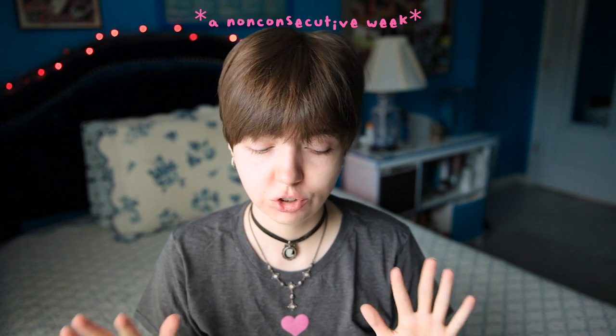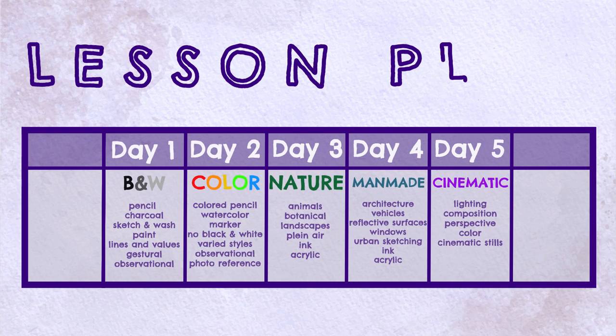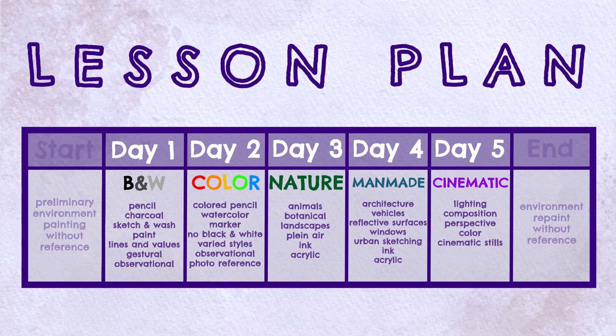I want to get better at painting. So I designed myself a week-ish long lesson plan to work on a variety of techniques, mediums, and subjects. At the beginning and end of the week I will be painting the same image without reference for comparison to see if there's any kind of improvement.